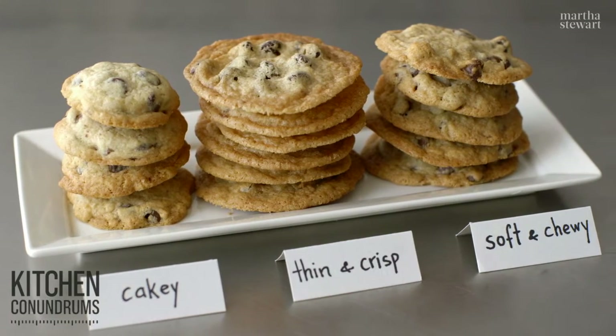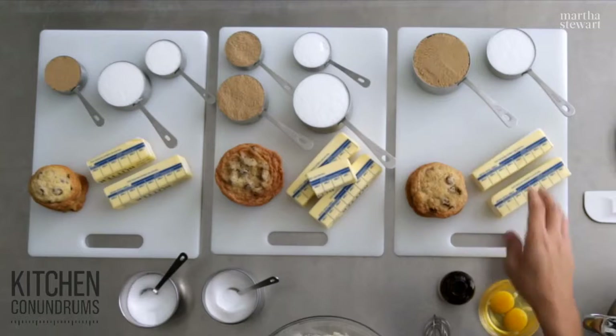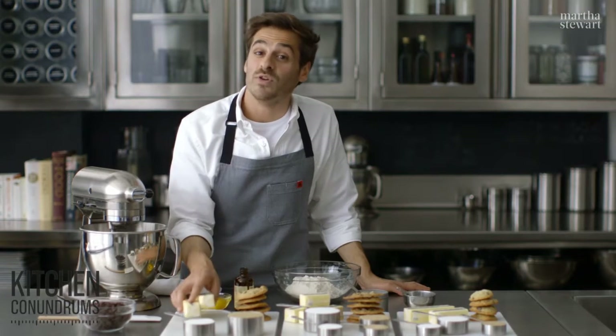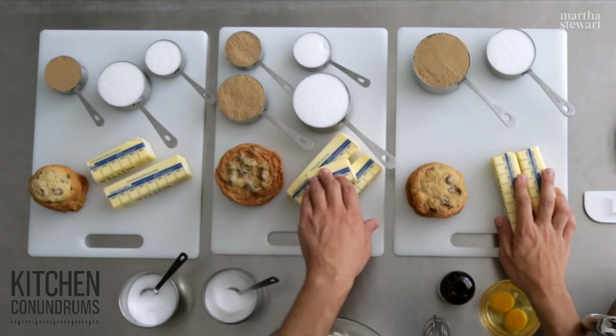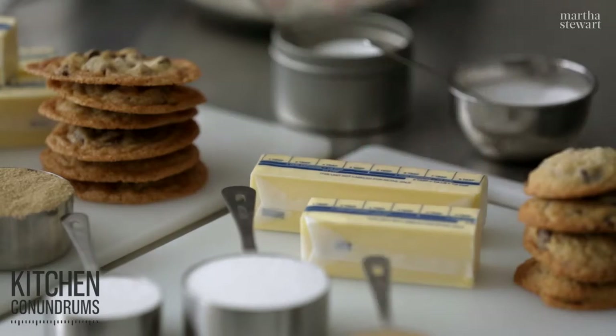There are two determining factors in the overall texture and look of the cookie — two special ingredients. For soft and chewy chocolate chip cookies, it's two sticks of butter. For a thin and crisp cookie, it's two and a half sticks. And for a cakey cookie, it's one and three quarter sticks.